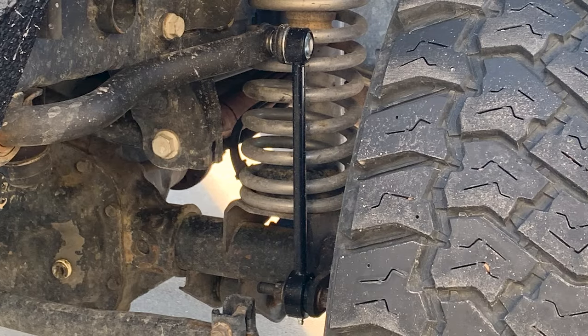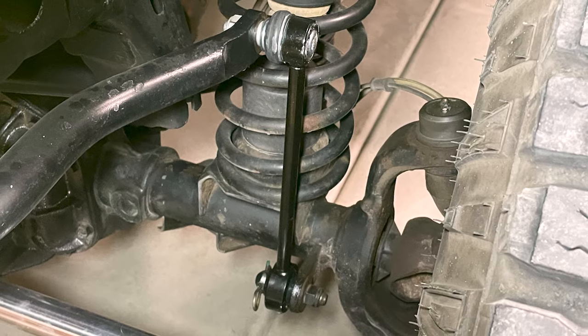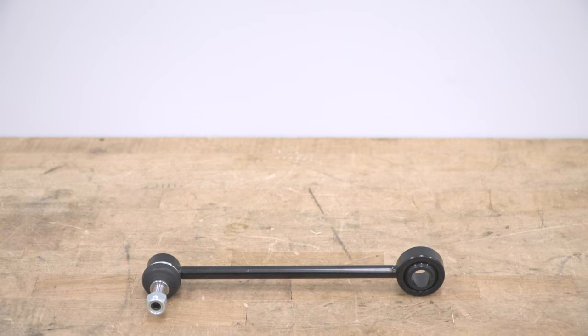This is also going to come with a Zerk fitting that you'll screw into the bottom of the link so you can grease the lower portion of the end link, keeping it moving freely over the course of its life to just extend that wear time.